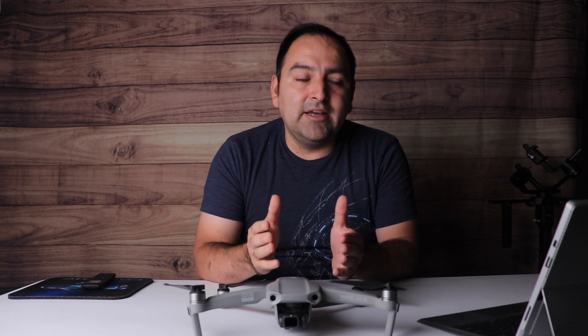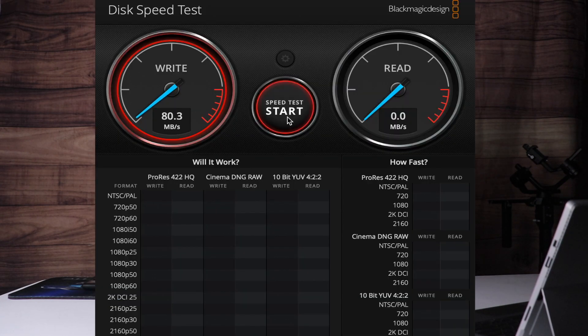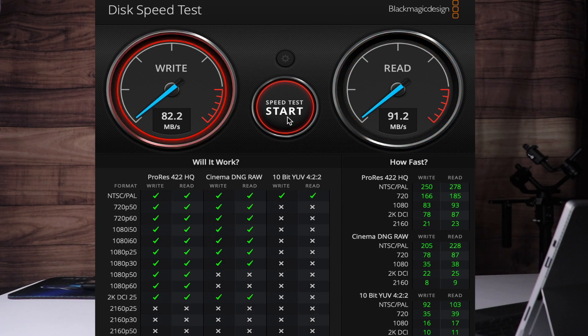Another thing I was able to do is test on Blackmagic Speed Test — the Samsung 128 gig gave me very close to 30 megabits per second, which was okay for 4K 30, and the read speeds were significantly higher, which was pretty good. But what's more important is the write speeds. The SanDisk Extreme Pro actually gave me significantly over 80 megabits per second, which is clearly enough. What's more important is your write speed rather than your read speeds.